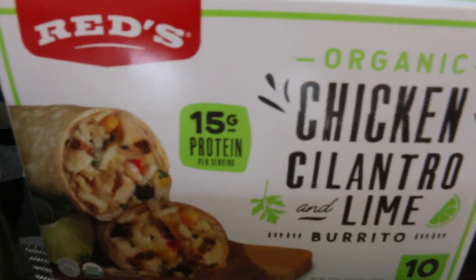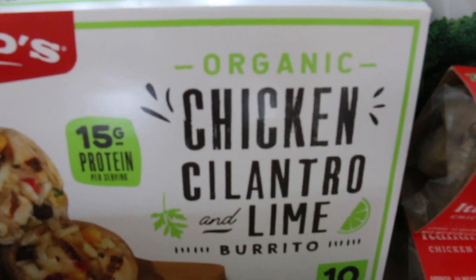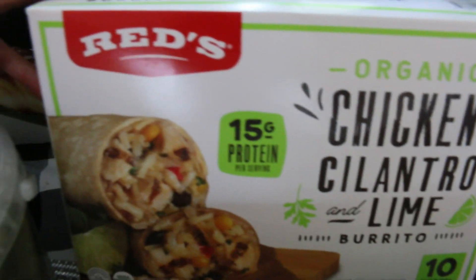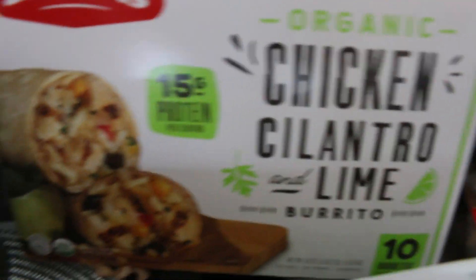This is not for the party — my daughter and I just love it. The chicken and cilantro and lime burritos. 15 grams of protein. It is not spicy, so if you're looking for spice you can add that, but this is a good option either way.